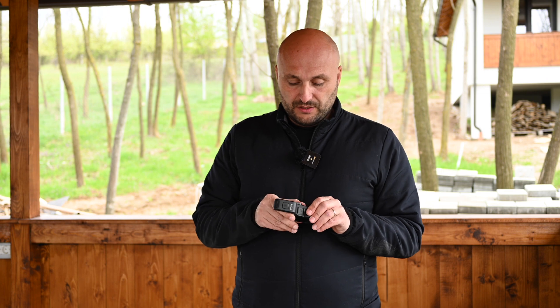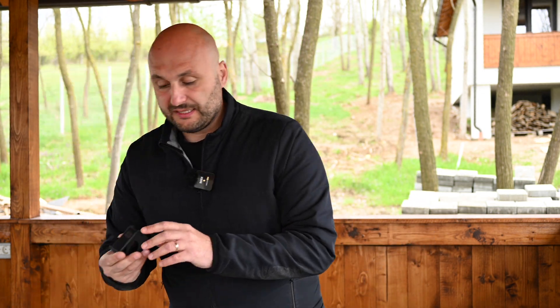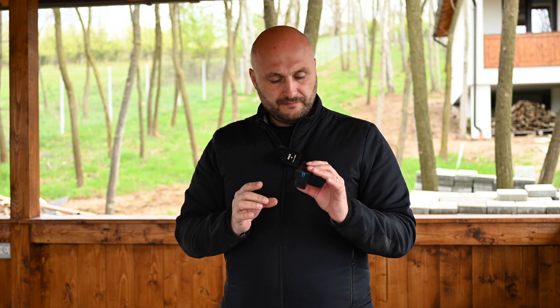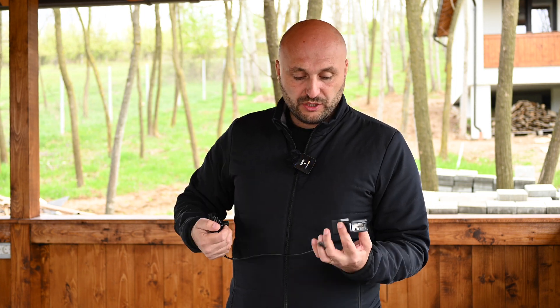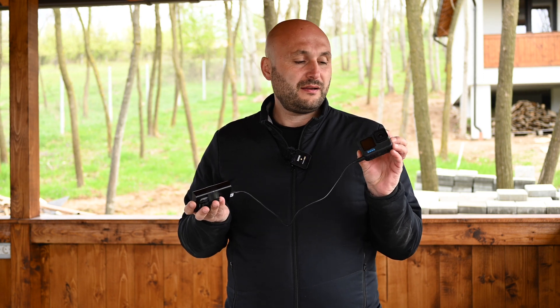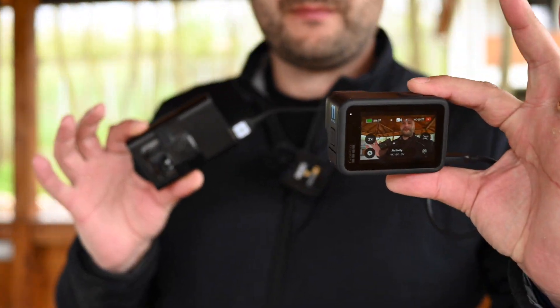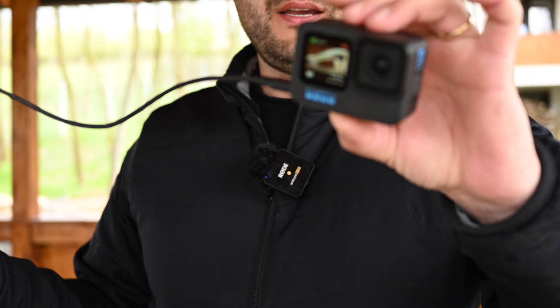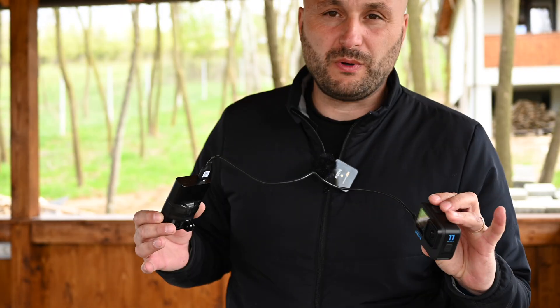Let me make a demonstration. I'll take out my GoPro — as you can see it has no battery, it's empty. I'll connect my very old Asus power bank, which doesn't even have 2.4 amps like the Volta, to my GoPro and power it on. The GoPro is on — you can see no error, nothing. It says 'No Battery' because it has no battery inside, but the camera is working.